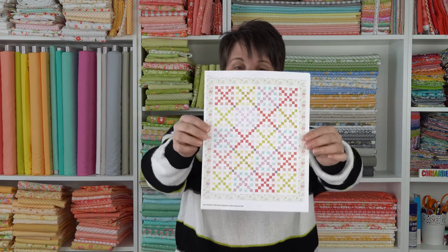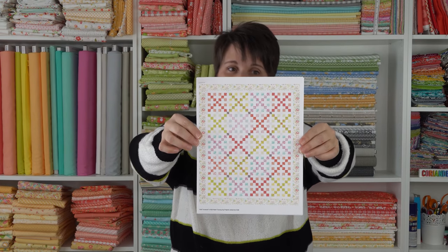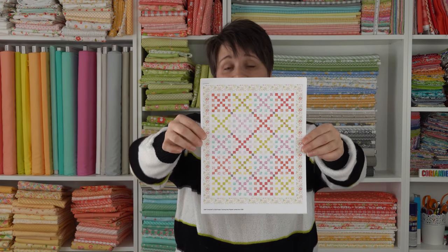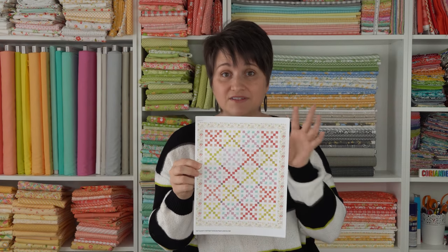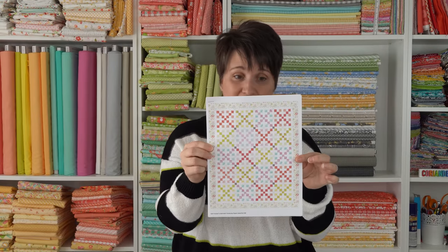Another category was the one made of scraps. I'm going to do it in those colorways you see, but it's all going to be scrappy. Each block will be made of two colors, but those two colors are going to have a lot of different fabrics within each color. So that's going to be a fun scrappy one.